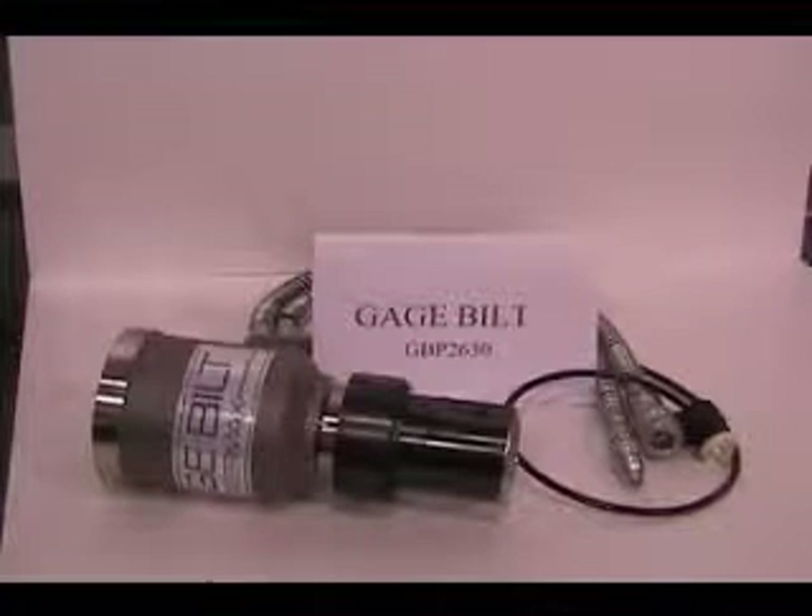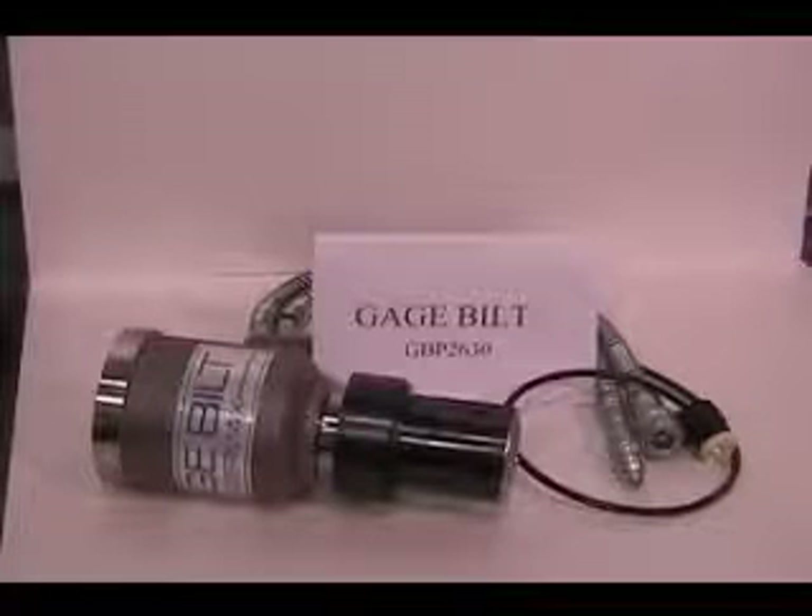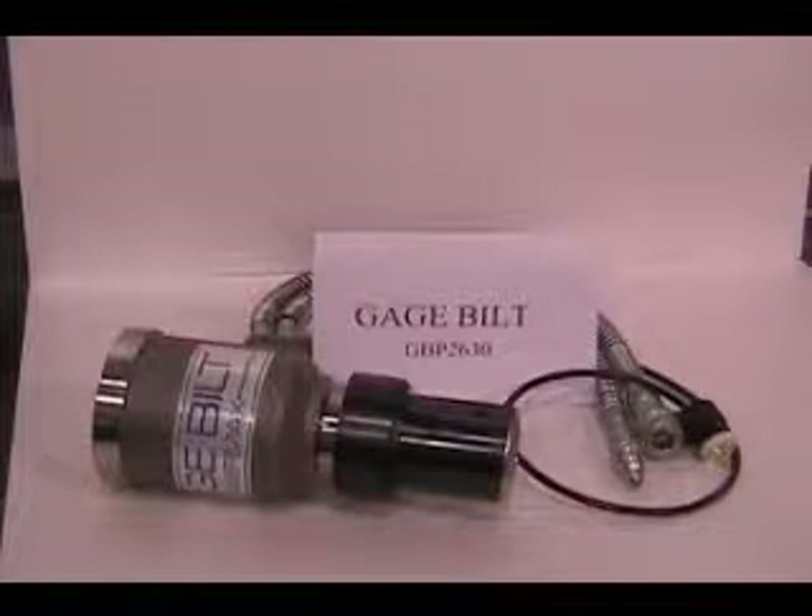Step 1: Install the nose assembly onto the tool. First, disconnect the tool from its power source. Then install the nose assembly onto the tool.